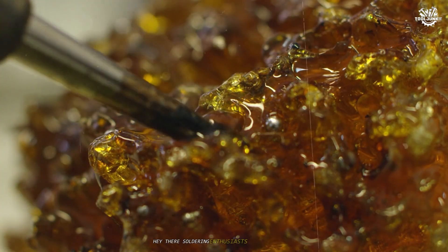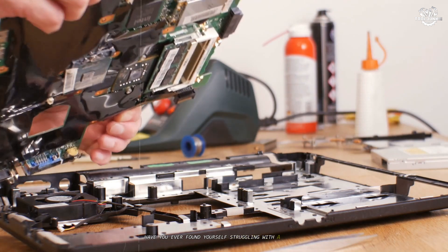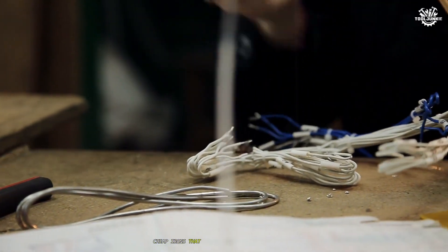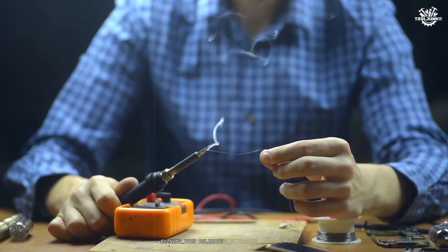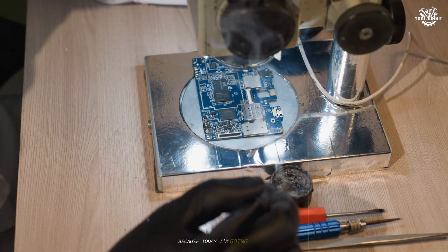Hey there, soldering enthusiasts and DIY warriors! Have you ever found yourself struggling with a subpar soldering iron that just won't heat up properly? Or maybe you've burned through multiple cheap irons that break after just a few projects? Are you tired of imprecise temperature control ruining your delicate electronic components?